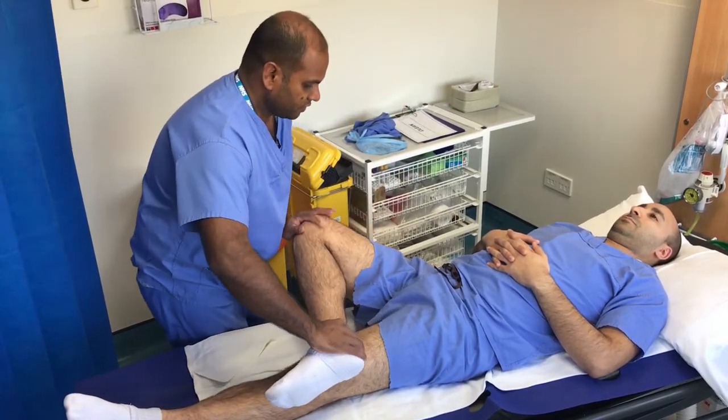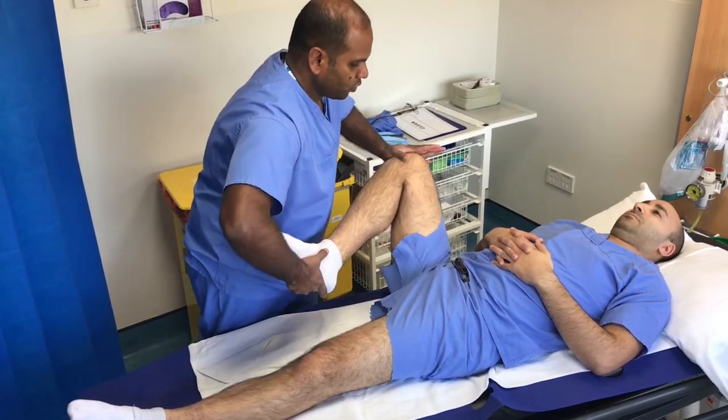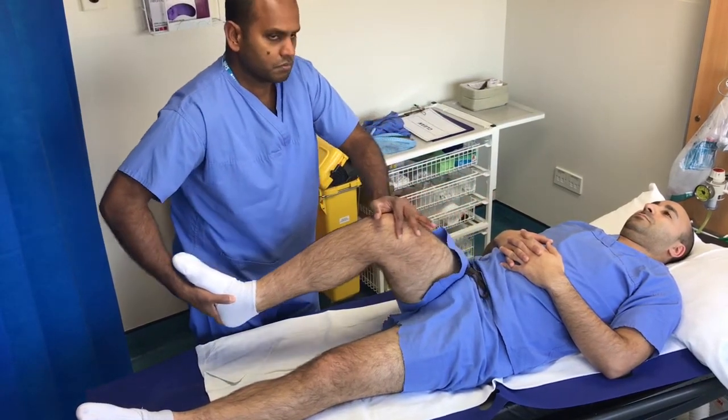Labral tears in the hip can also be assessed using the flexion circumduction internal rotation test, which reproduces pain if there is a labral tear.